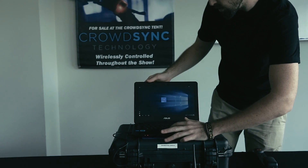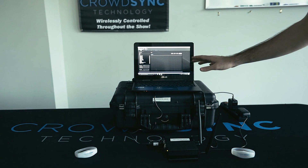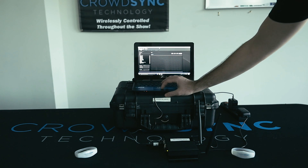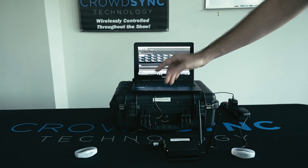Next, go to your desktop on the laptop and double click on the My DMX software. Once you have the software open, this page will open up — it's the Setup tab. Where you would like to be is under the Live tab. From the Live page, you'll be able to control the wristbands.